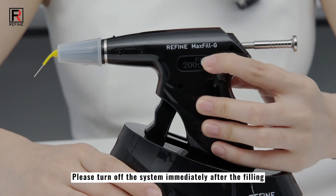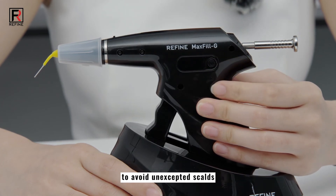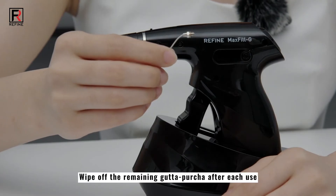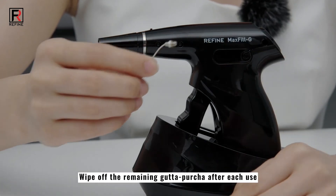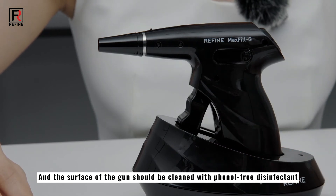Please turn off the system immediately after the filling to avoid scalds. In the meantime, this can also prolong the battery life. Wipe off the remaining gutta percha after each use.